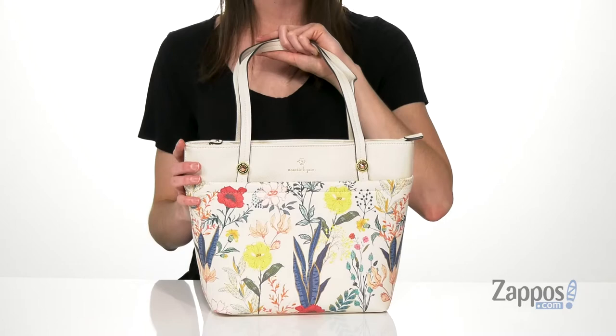Hey, I'm Zoe from Zappos, and this is the McKenna Shopper bag from Nanette Lepore. This is the summer botanical print of this shopper style bag — it would look really cute with a solid color sundress. You've got one slip pocket on the front and another